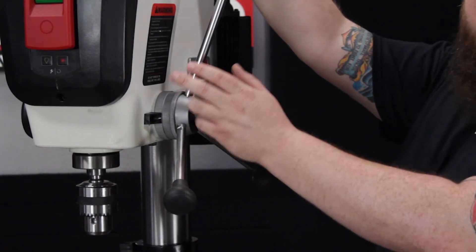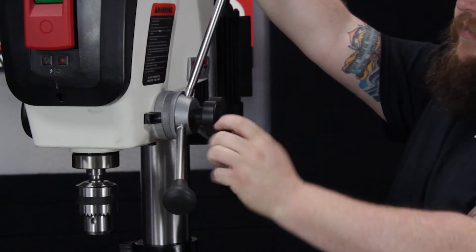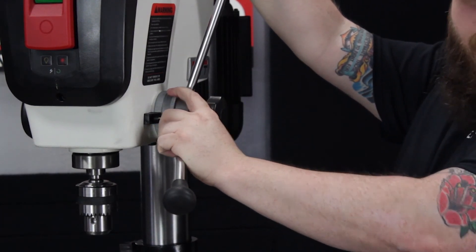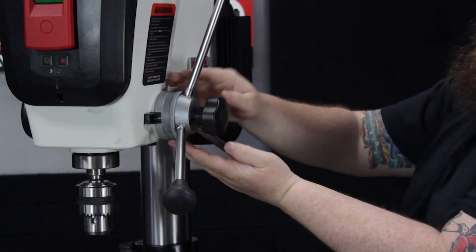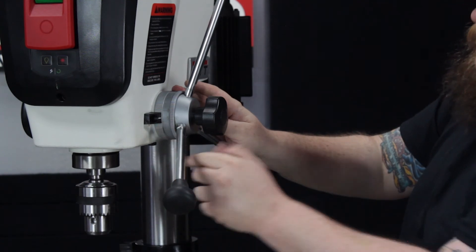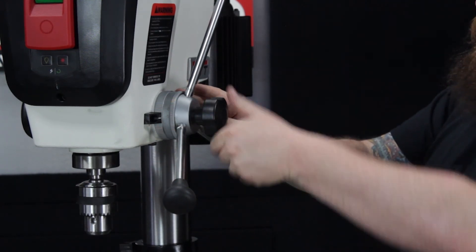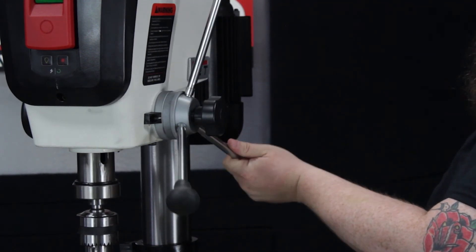One of the last things on this drill press that's very nice is the integrated depth stop. You just have to loosen the knob on the side — it goes from 0 to 5 inches. Put the handle right here; it has numbers on it with a little marker. Once you get it to the depth stop that you want, tighten that down and it'll stop right where you have it set.